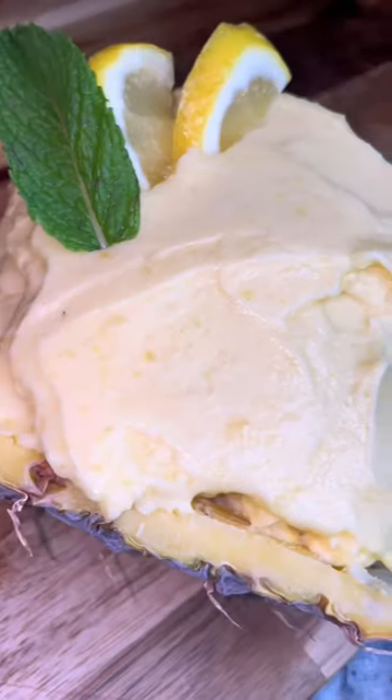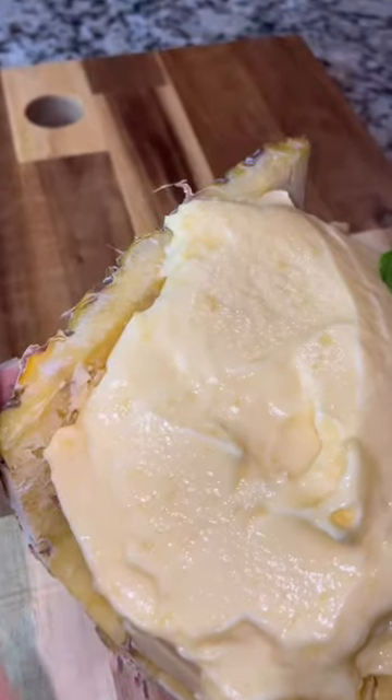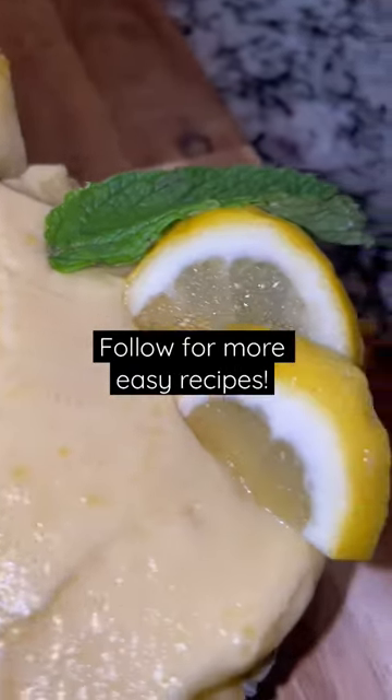I was honestly so surprised at how good this turned out considering how simple it was to make. Let me know in the comments which fruits I should try next.